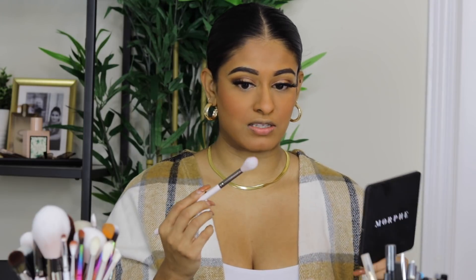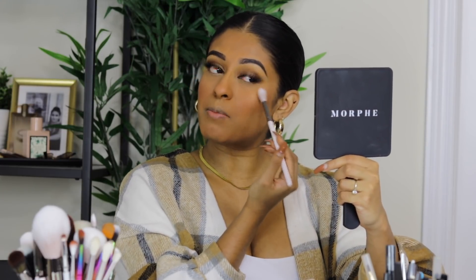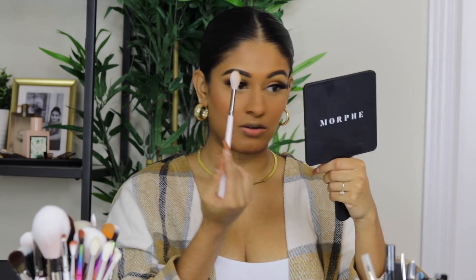The next product is the Benefit Tickle Highlight, which I bought at IMATS two years ago. It looks pink in the pan but swatches gold — so beautiful on melanin skin. I'm not a huge highlight person, but I like a little to make it pop, especially in pictures on a sunny day. I apply some on my nose for a natural contour effect and on my cupid's bow. I skip under the brows because it looks sweaty on me.